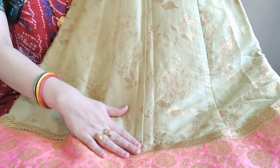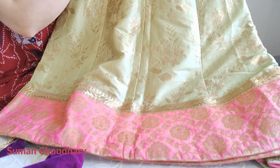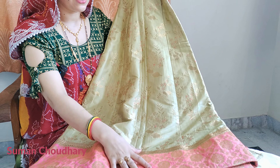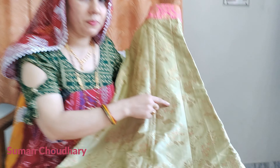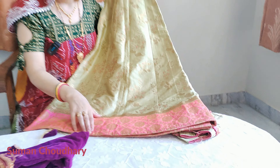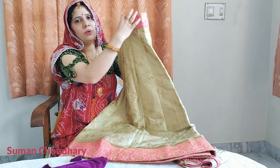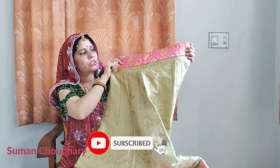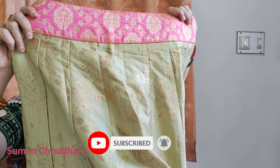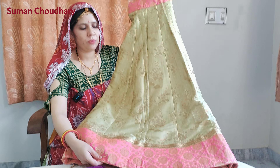The lehenga is layered and put together. I have put it on the lehenga. If you want to put it on the lehenga, it will look good. As you can see, the cutting and detailing on the lehenga is also done very well.